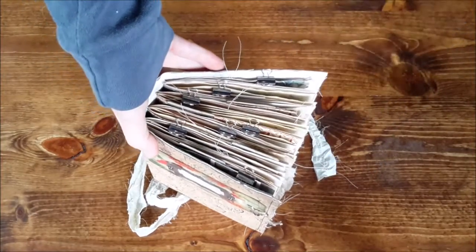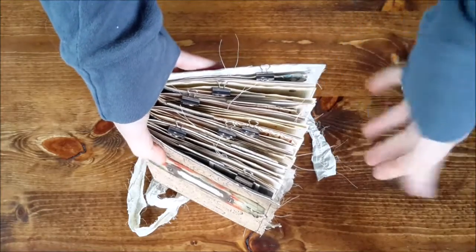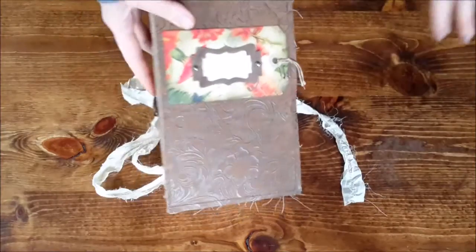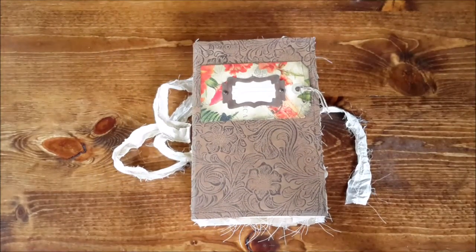This one is 8 by 5. So it's got more pages and it's bigger. But still, you can see here, it still has sewing and that kind of thing in it.